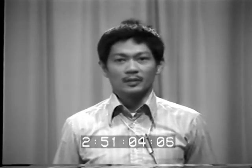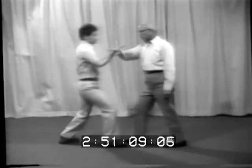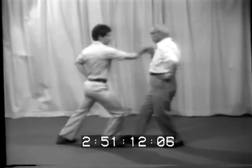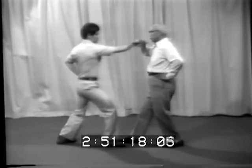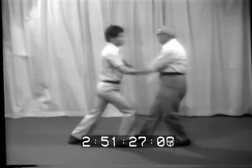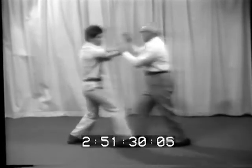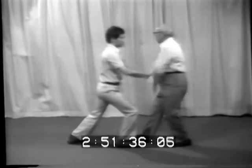Part two: the joint hand operation in Tai Chi Chiang includes the fixed footwork and moving footwork. Number one: fixed footwork joint hand operation. Number two: moving foot joint hand operation, starting with fixed footwork then getting to moving footwork.